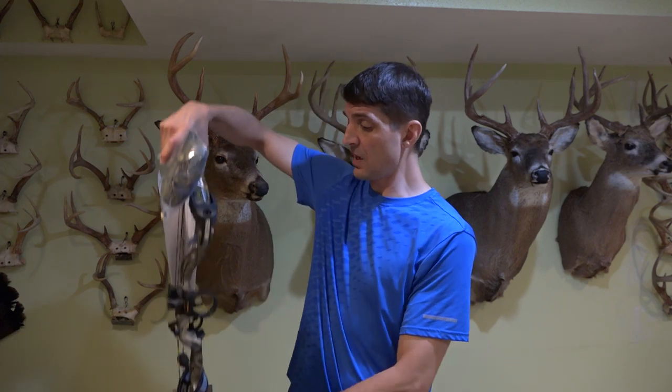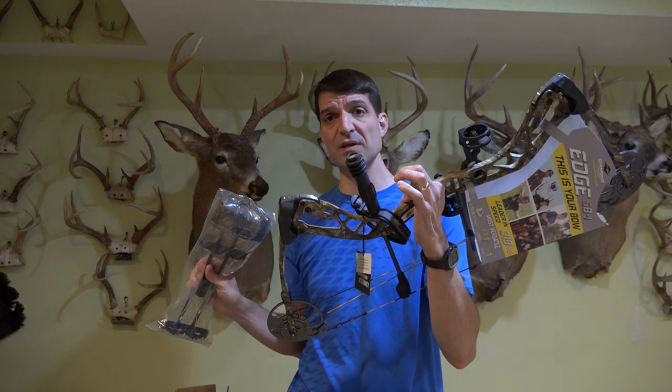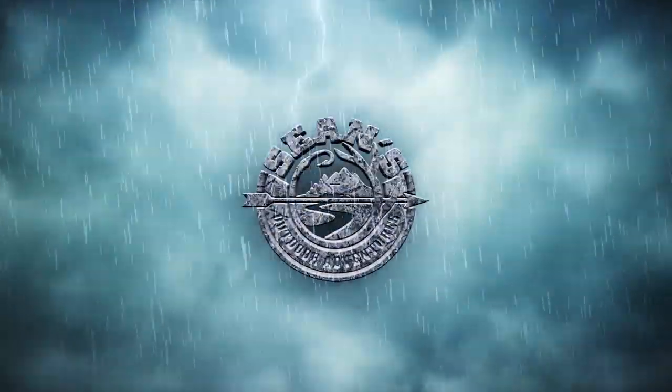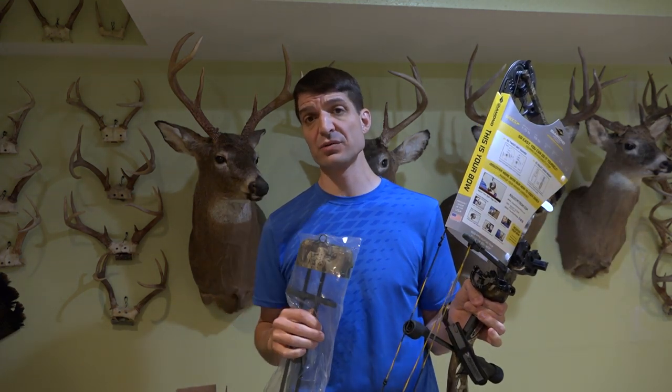That's right folks, in this video I'm going to go over a full review of the Diamond Edge SB1. I'm Sean McVeigh with Sean's Outdoor Adventures. I just recently did an extensive review on the Bear Cruiser G2 and the next bow I'm going to do after this is the Diamond Infinite Edge Pro.